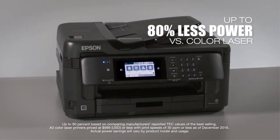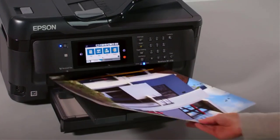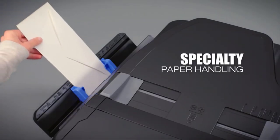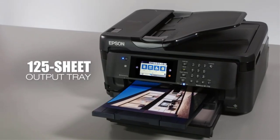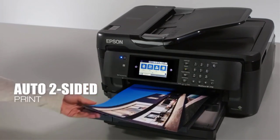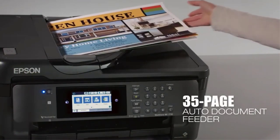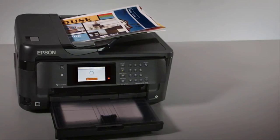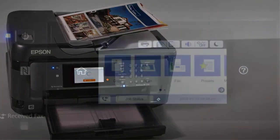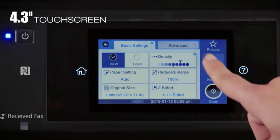If you are using it for business purposes, it is crucial that it is economical. With this item, you can enhance your productivity and at the same time cut down on unnecessary expenses. It uses very little power — almost 80% lesser than its alternatives — so your expenses are cut down considerably compared to other color laser models. Additionally, it comes with Auto-Sided Print Technology, enabling you to get bulk prints done quickly. Combined with its ADF capacity of 35 pages, it is designed to multiply your productivity.